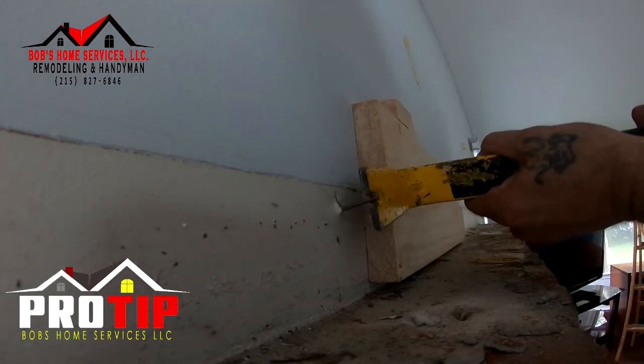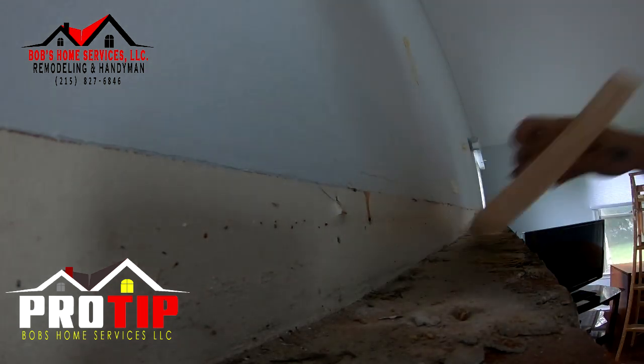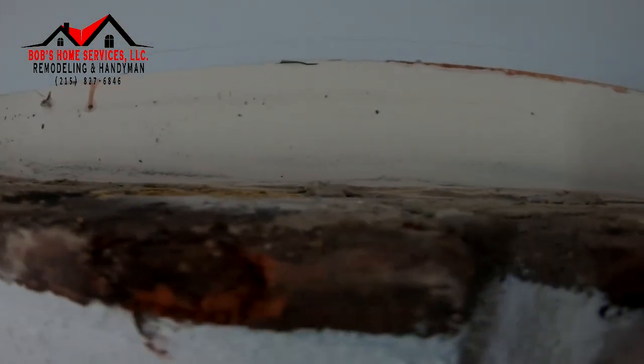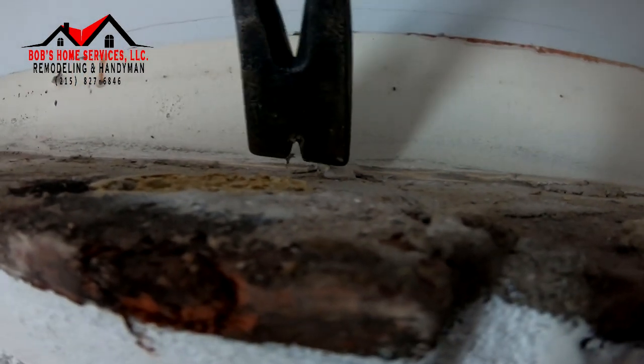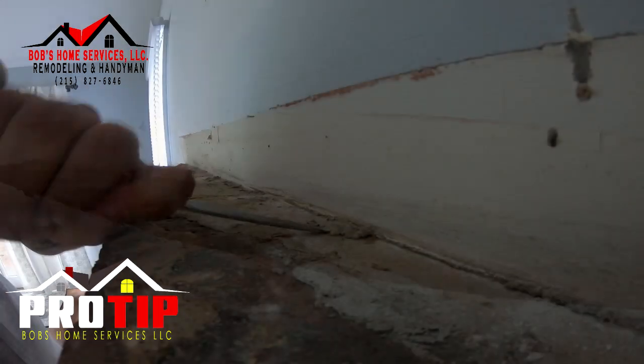Let's set that on there — no damage to the drywall. If you look real close you'll see some mortar that sticks up in the air, like here — it's higher than the brick. So we need to get rid of everything that's higher than the brick, like that piece there. The way we're going to do that is we're just going to drive a screwdriver under it.